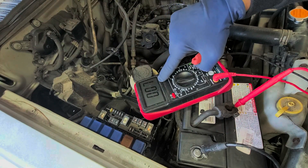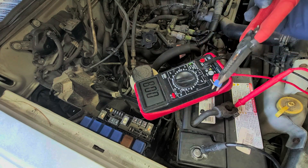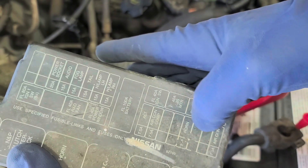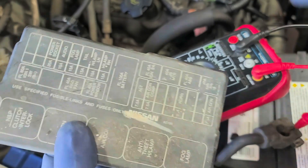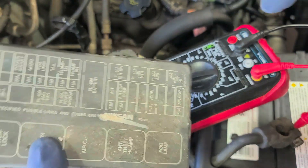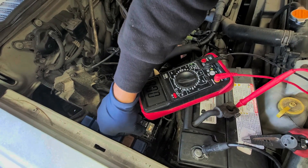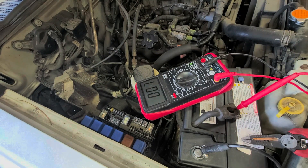Immediately we saw our reading drop down when we pulled a fuse from the lower row — that's our horn fuse. The customer did mention that the car would randomly start honking, and I already disconnected the horn, which is why it's not honking right now. So our issue is with the horn circuit. As soon as we plug that fuse back in, the reading jumps right back up, confirming it. We'll keep that fuse disconnected in the meantime, so we won't have a horn for now.